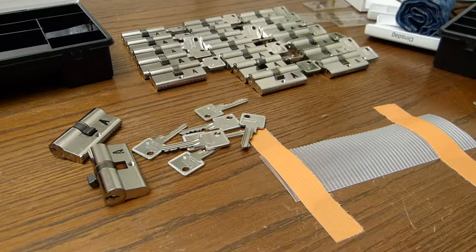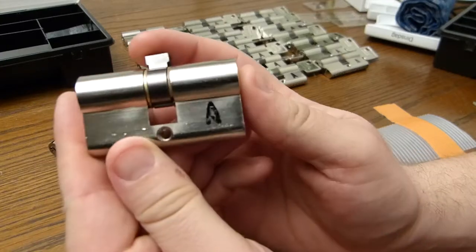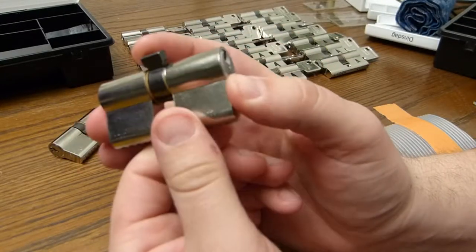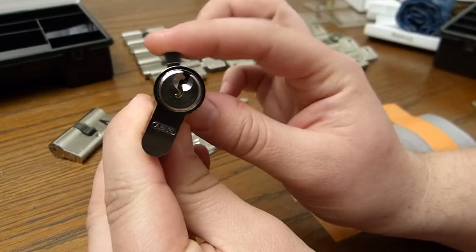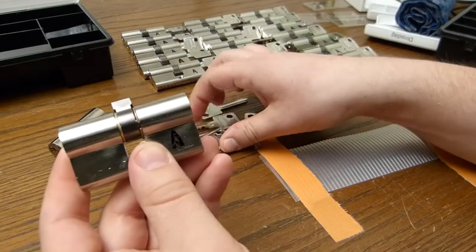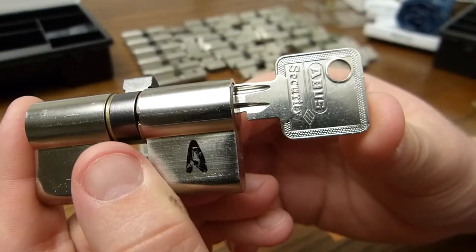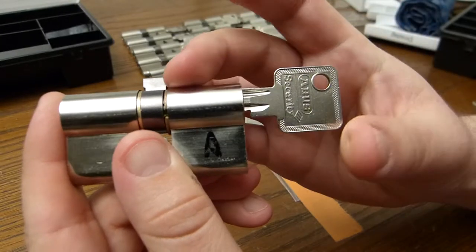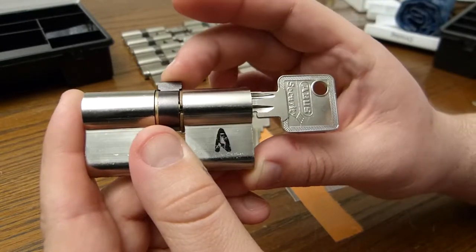Hi, this is John again. I've messed up. I've put these locks back together wrong. In this way the cam is on the wrong side. Also I can't fit the key in — see, it sticks out right there. This is because I put the moving part back in the wrong spot.